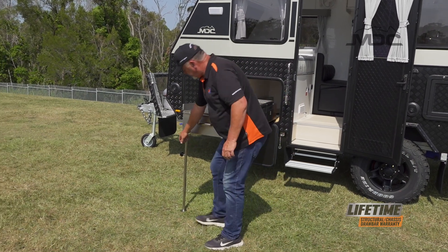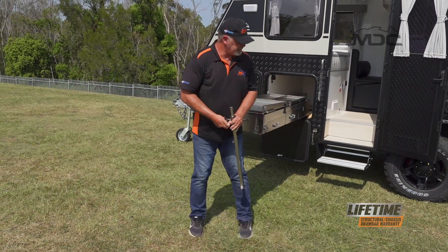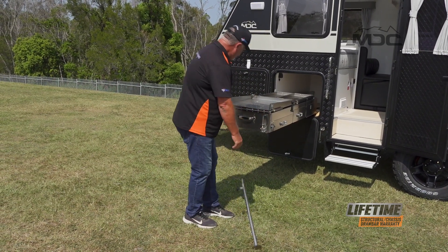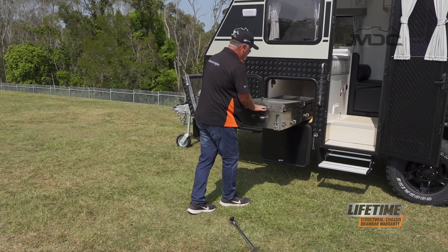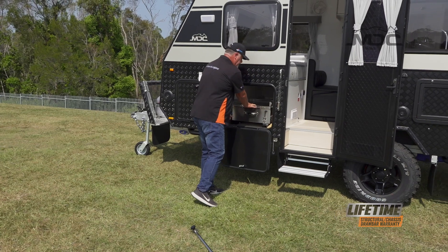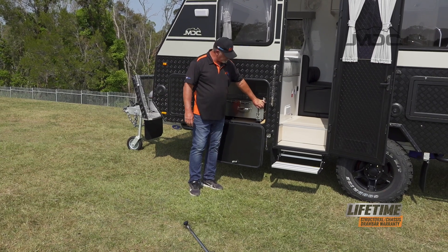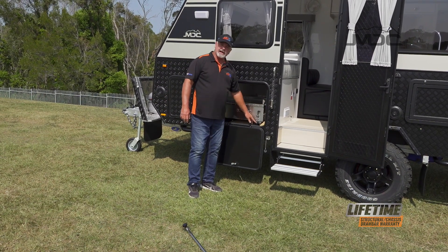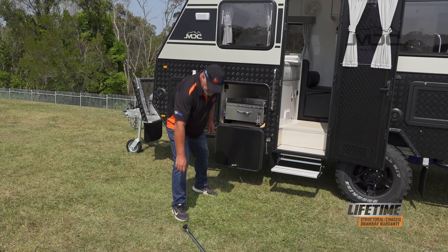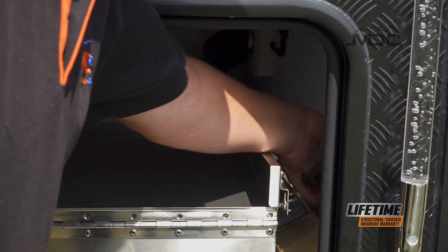Then remove the kitchen leg. With that out of the way, press down the blue tab on the slide and push the kitchen back into its spot. Once it's in, remember to return the pad bolt to its lock position - twist it back, push it down so it lands in its slot. There's even room beside the kitchen to store the kitchen leg.